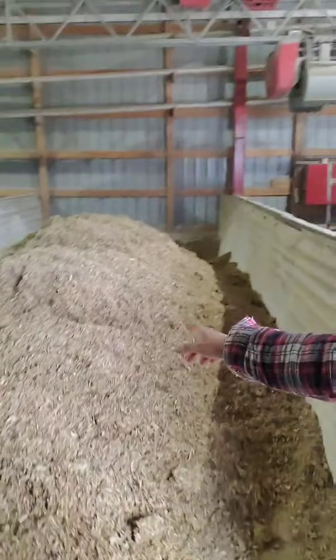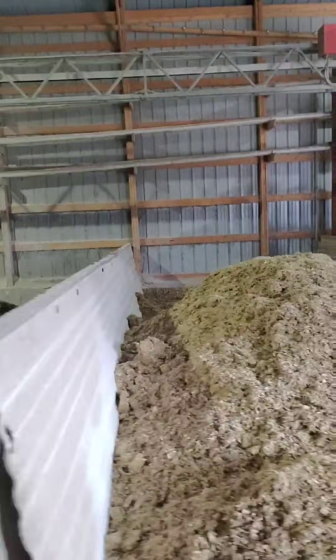We have bays of feed here in the kitchen — we call it the kitchen — where we store all the different feed ingredients. In the first bay we have corn silage. In the second bay we have haylage, and behind that is cottonseed.